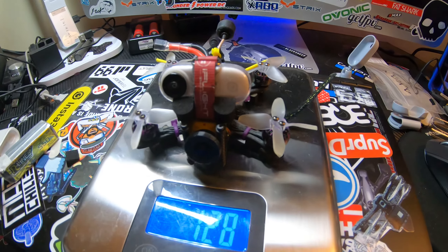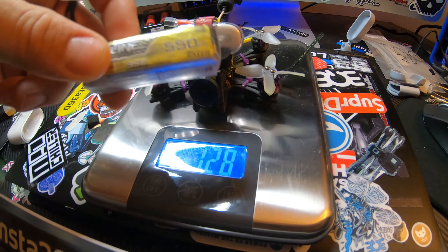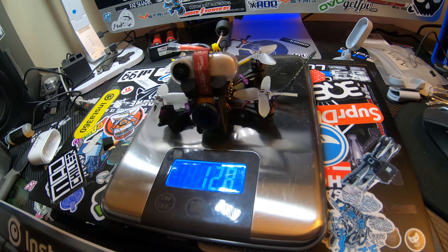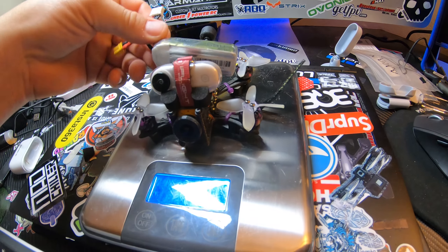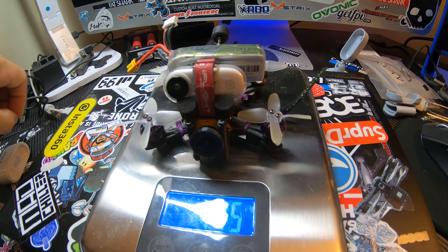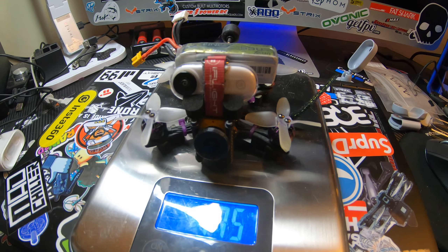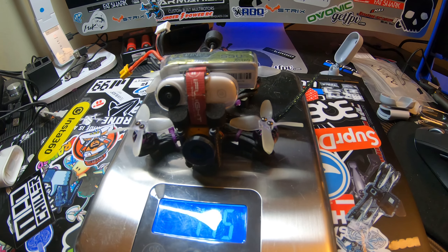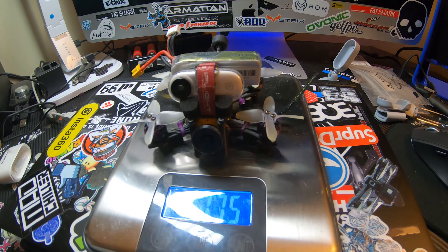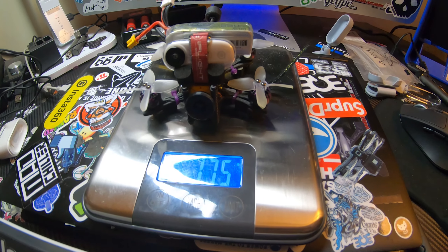The weight without the battery but with the Insta360 Go is 128 grams — that's props and all. With a 550 3S Tattoo Airline battery, which are great batteries and the only batteries I use, we come in at just about 175 grams. So you're still well under the 250-gram limit. This drone with the 1206 Zings has plenty of thrust to compensate for the extra 20-25 grams. The camera itself is 20.3 grams; the landing pads added about two or three grams, and the strap another couple of grams — all up weight: 175 grams.